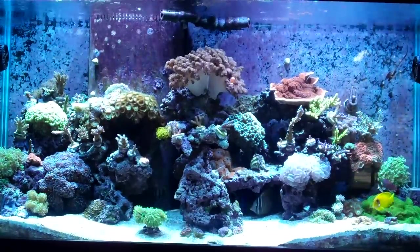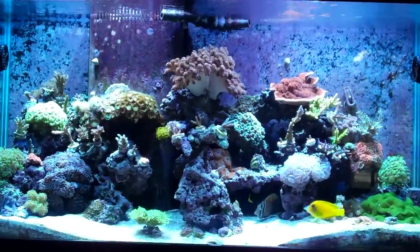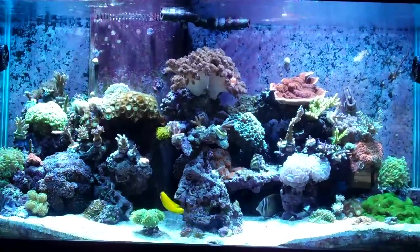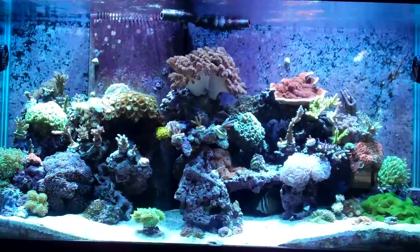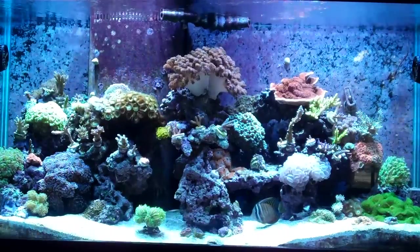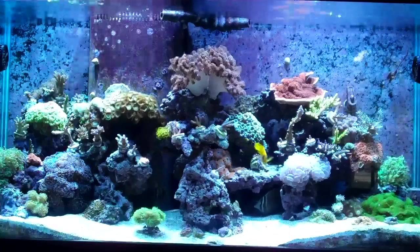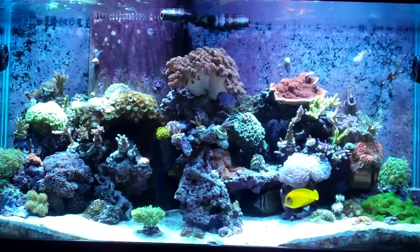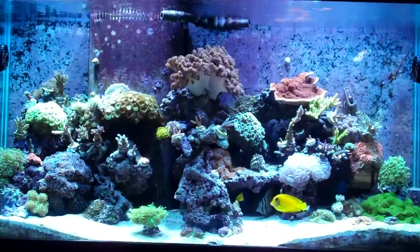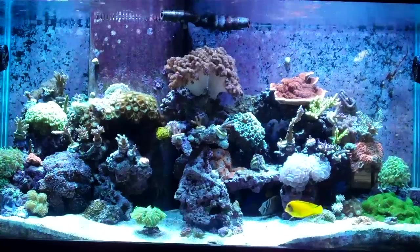Alright YouTube, back with another little update video of the Ecotech Marine Radeons. I earlier just showed the demo mode. I'm going to attempt to do the thunderstorm mode, which is kind of cool, but it really freaks the fish out a little bit — as does the demo mode. I'm still learning how to work this thing, so please bear with me.